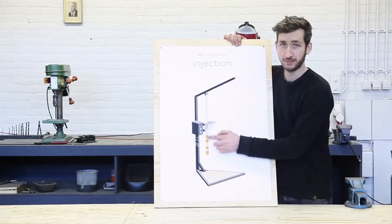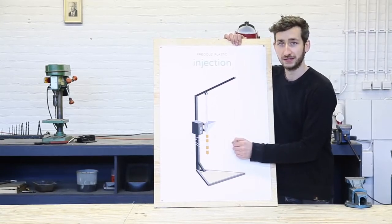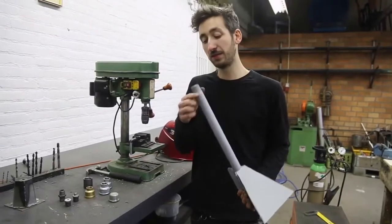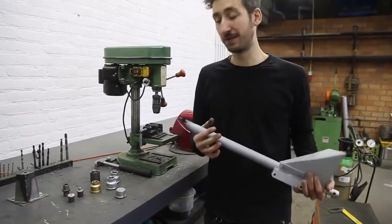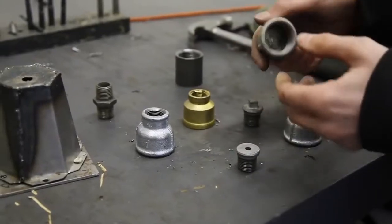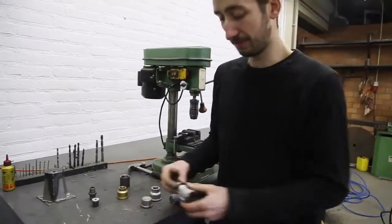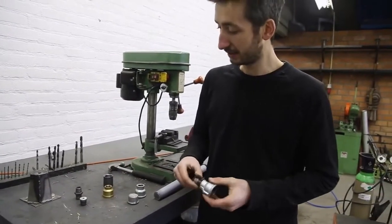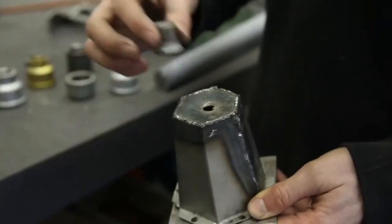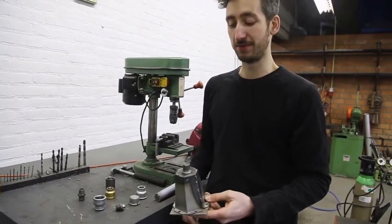We finished the hopper and the barrel, and now we're going to focus on the nozzle. This is where the plastic gets injected into the mold, and luckily this is the easiest part of the machine. Since we're using the plumbing system, you can use all different kinds of elements that fit on here. We use these two pieces for the nozzle — they fit together perfectly and don't leak. We customize this little part: make it flat, drill a hole, and weld it on top of a mold so we can perfectly attach the nozzle without any leaks.